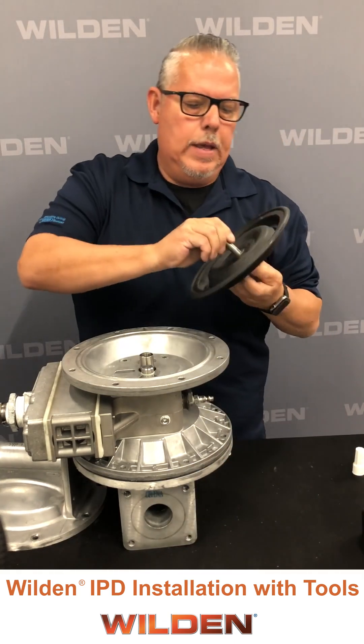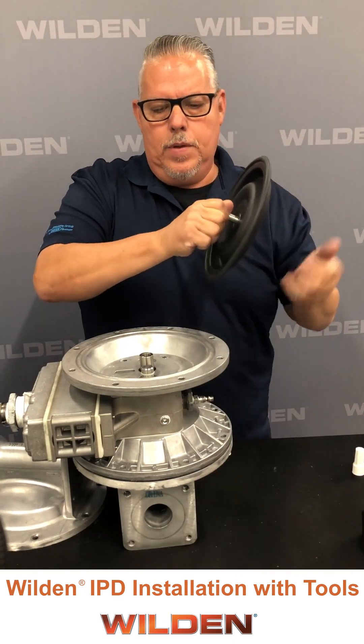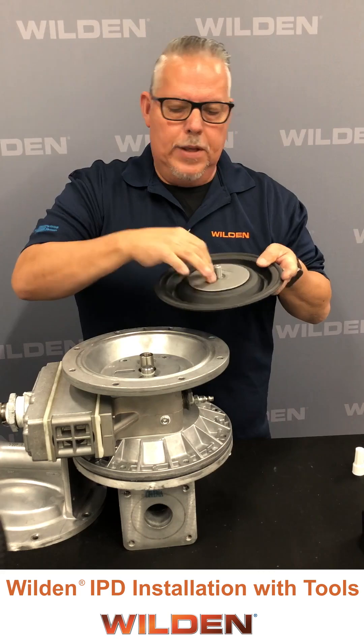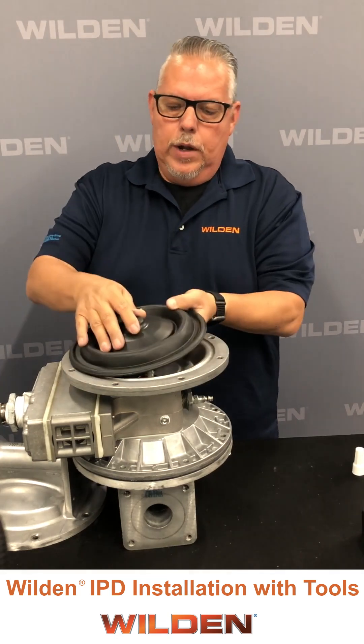Using the shaft stud and the integral piston diaphragm, with the inner piston with the part number facing up, we then load it onto the shaft.